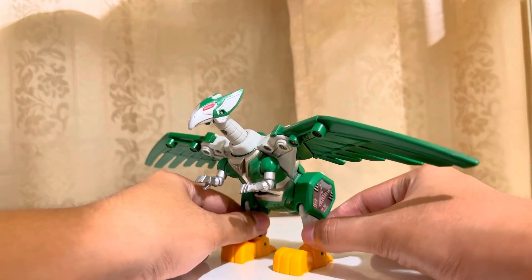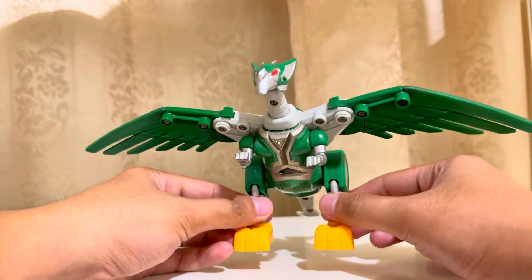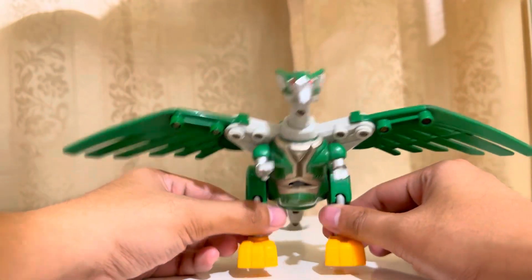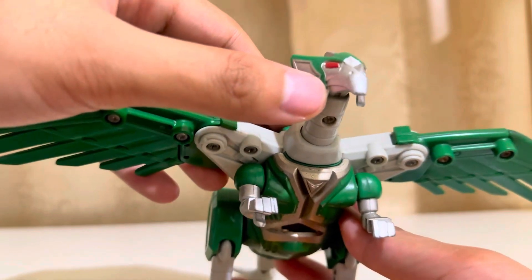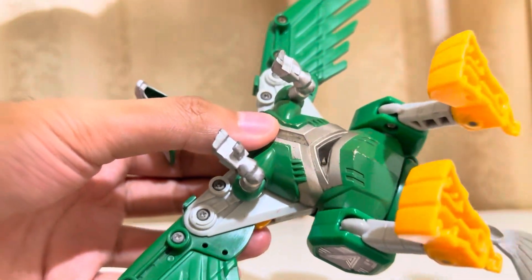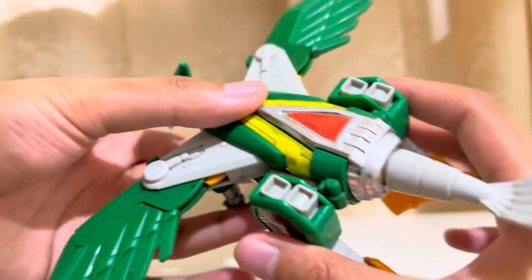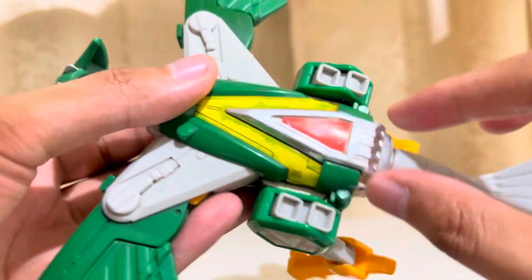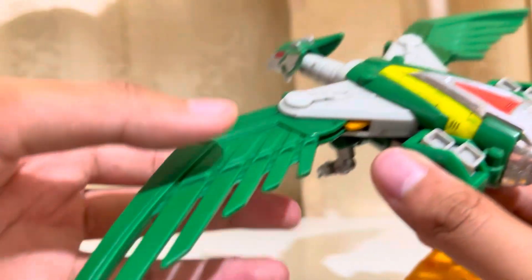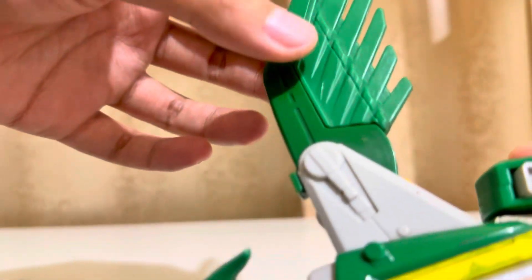The next zord is my favorite from the line. This is the Condor or Gingalcon from Gingaman and I really love this zord. Even though it doesn't do much on the Megazord form — it's only a wing and a weapon. For the green ranger zord, I painted the beak silver, the antennas silver, and the arms are quite chipping off the silver paint, so I painted it again. For the back, the chrome here is now silver alongside here. Overall, I think it turned out great. I washed off the gunk over the wings because before, the wings had that black gunk.